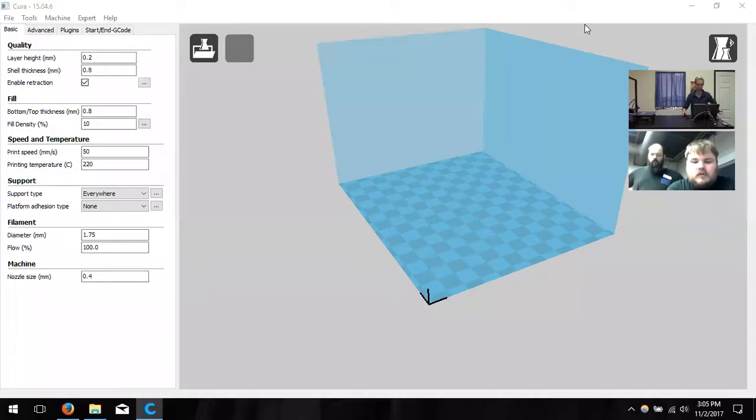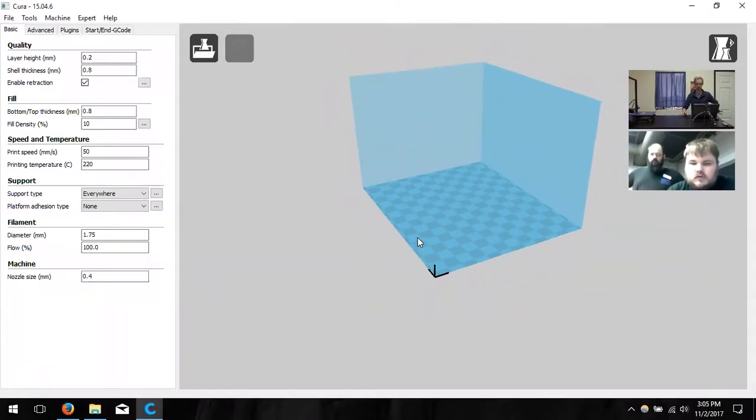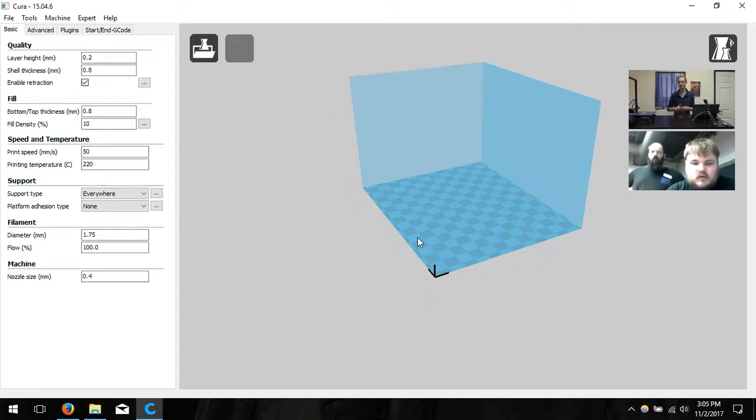Got it open. I'm going to go ahead and swap my screen over. When I swap my screen, it's probably going to maximize on your computer — if you want to minimize it, just hit escape. Now you can see my Cura, and we can step through the process of setting up a new machine and adding the A31 to our repository printers.